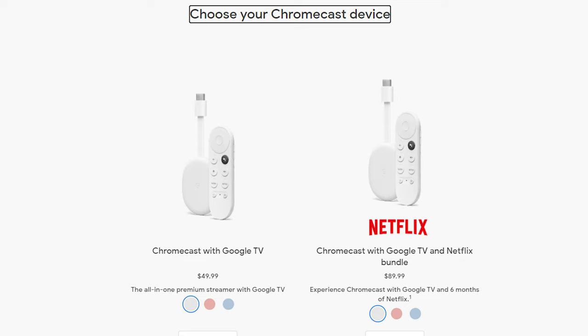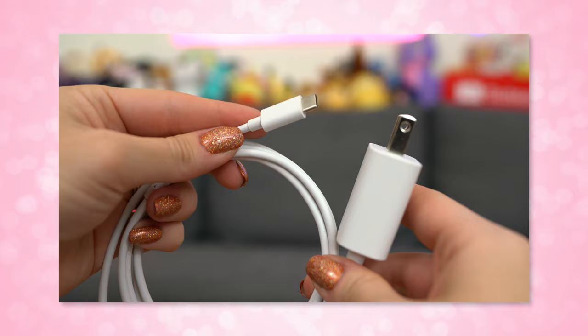For specs, this Chromecast is about the same size as previous generations, just slightly bigger, and it comes in white, pink, or blue — called Snow, Sunrise, and Sky on the website. It works over 802.11ac on 2.4 and 5GHz, plus Bluetooth. It can support video up to 4K HDR 60fps and includes Dolby Vision, HDR10, and HDR10 Plus support.